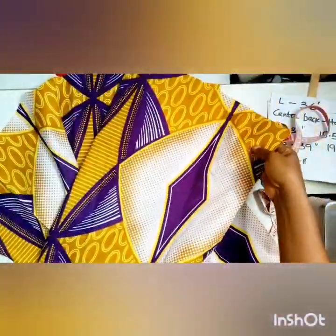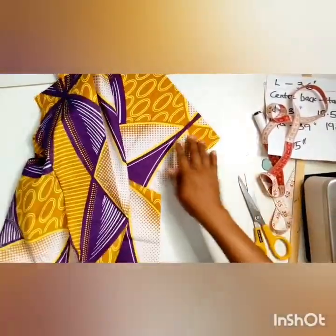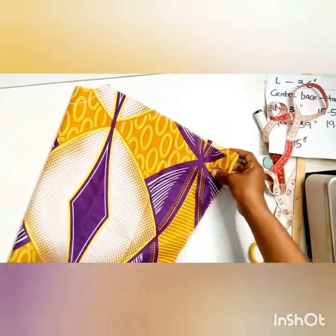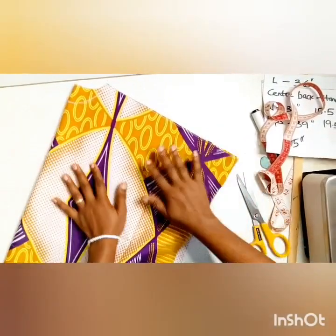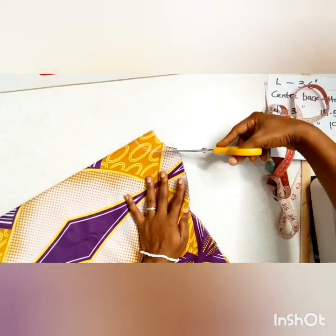I've separated the back piece from the front piece. Arrange it properly because now I want to cut the front neckline — it was together before, front and back. So I cut the back first, then separate the back from the front piece, and now I'm cutting the front neck slit.